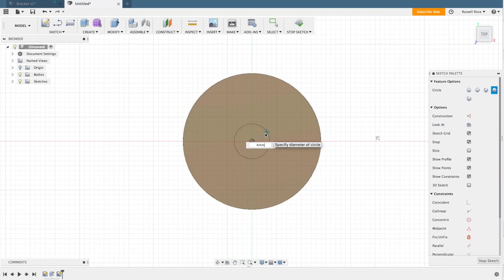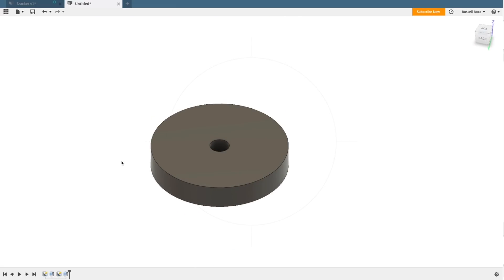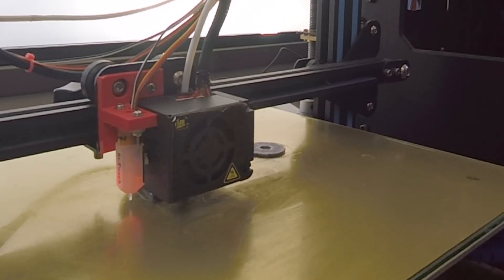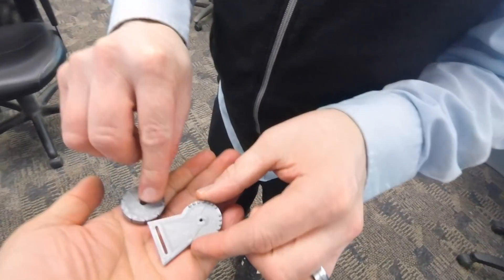A couple days ago I had the wild hair to modify my Ortlieb Pannier, design something in CAD, and 3D print it. Only problem was I'd never used CAD software before and I don't own a 3D printer. Find out why and how I was able to pull it off in this video.